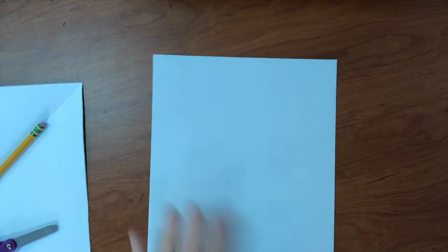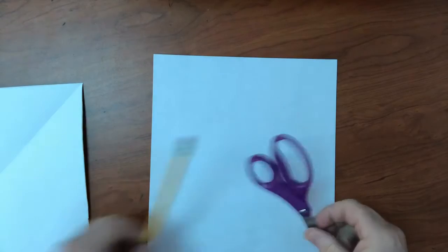For our snowflakes we're going to need printer paper or notebook paper, scissors, and a pencil.